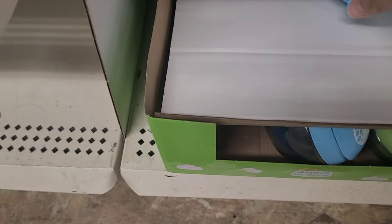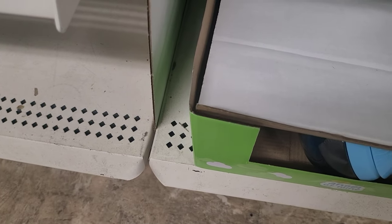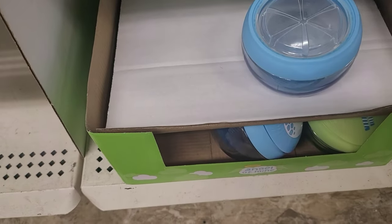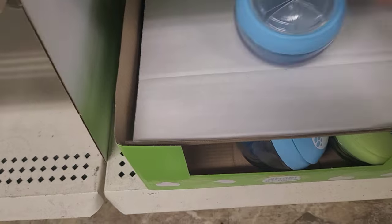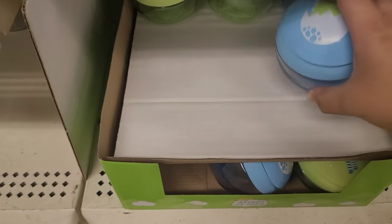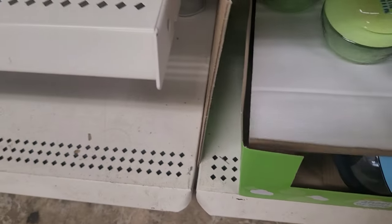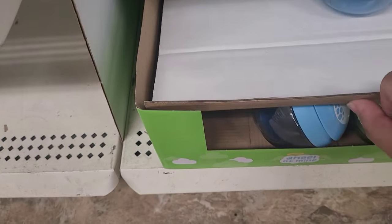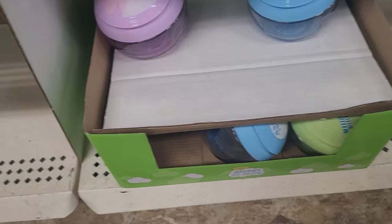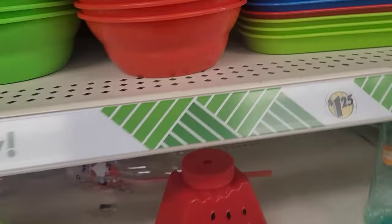If you have a toddler, you're going to love this next product. This is a container that has rubber grips on the inside, so if you put cereal or blueberries or small pieces of fruit, it's supposed to be spill proof. It's designed specifically with toddlers in mind — when they put their little hands in to grab the cereal, the grips will separate, and once their hand is out the grips come together. So if they drop it, it's supposed to be spill proof.